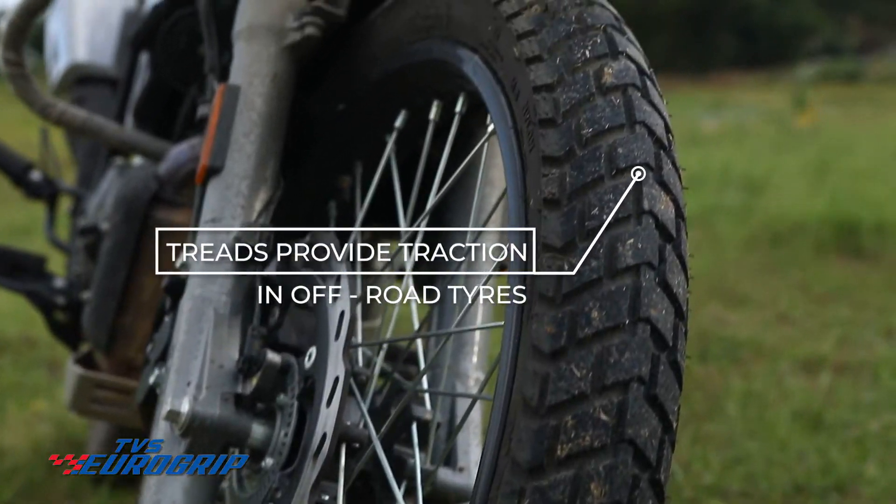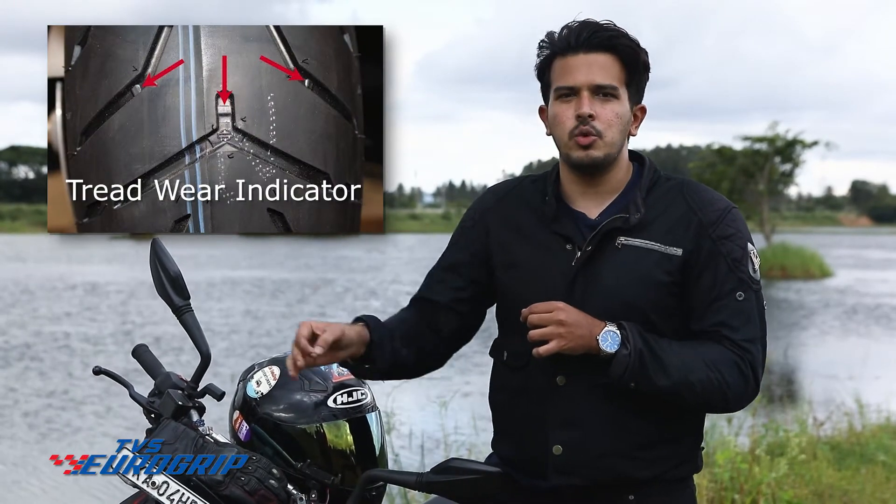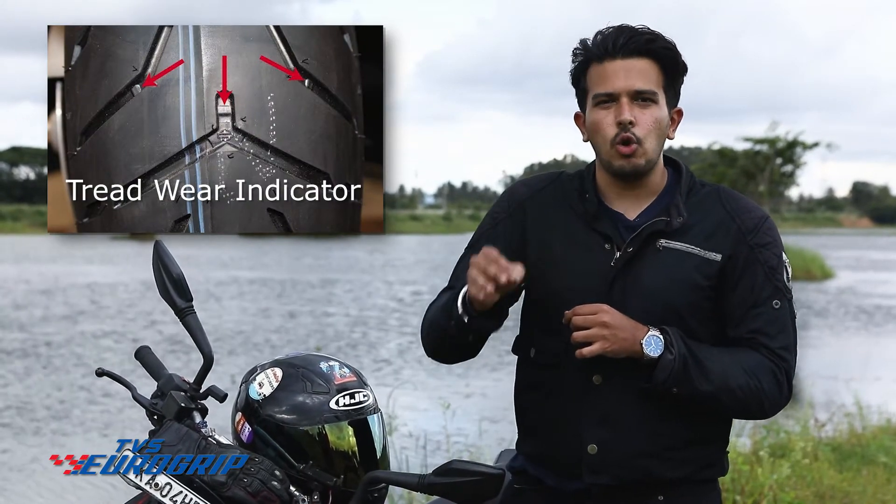Treads are also made to give extra traction in knobby tyres, but that subject is for another day. If road grip was dependent only on the rubber compound, we could virtually use it till the steel wires would show. But there has to be a minimum amount of tread depth left for it to be safe and usable. That minimum depth is marked by the tread wear indicator — the tiny rubber protrusion within the grooves. If the tread thickness is close to or has reached the level of the indicator, it's time to get new tyres for your bike.